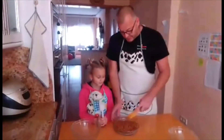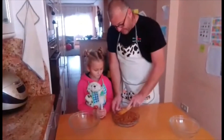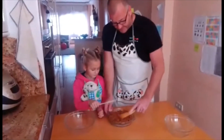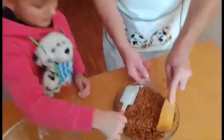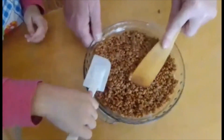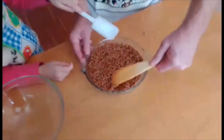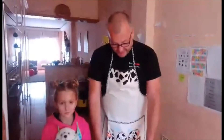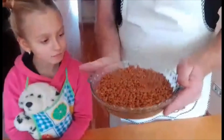So once the mixture is all done you're going to put it into a bowl. The bowl is going to be pre-buttered — put butter on the bottom so it doesn't stick to the bowl. And we're going to just squish it down, fill in all the little gaps and air. So once you've flattened it all down, obviously it's still a little bit warm — it's very soft and squidgy.